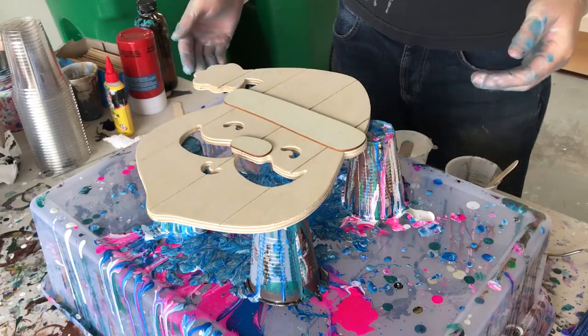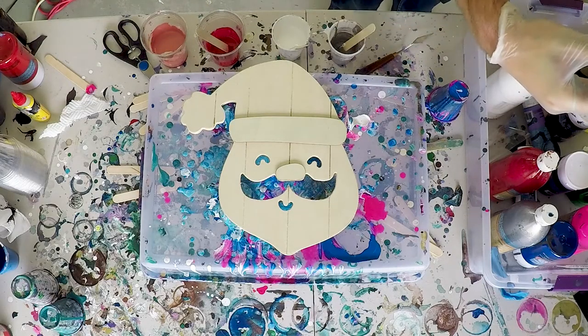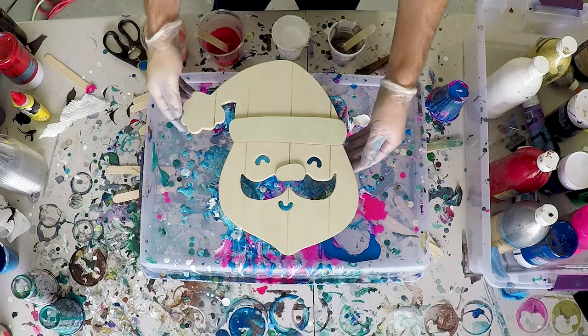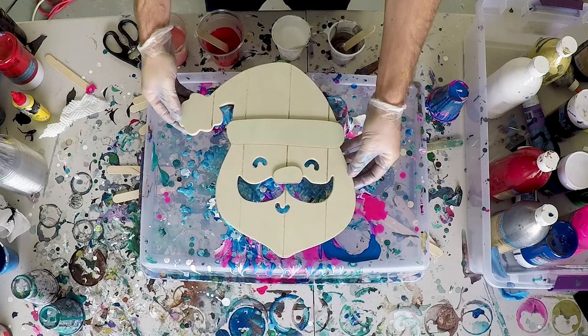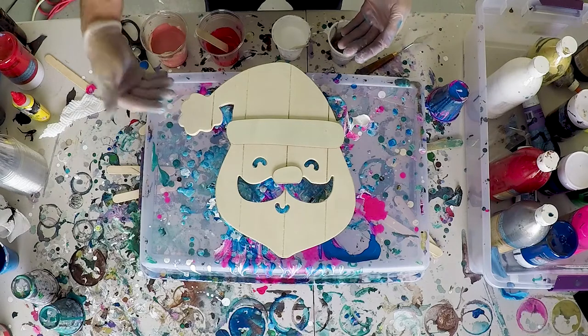If this is your first time here, consider subscribing. I was fortunate enough when going out for my holiday shopping at Target that I found a couple of these cutout wooden Santas in the dollar section. So I recommend seeing if you guys can pick some up as well. They're really awesome, and I thought what a great Christmas-styled colored liquid pour painting we can do on this cutout Santa.